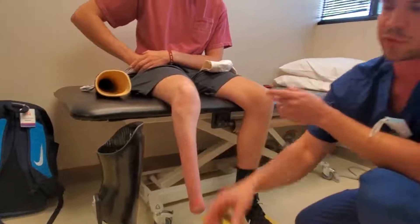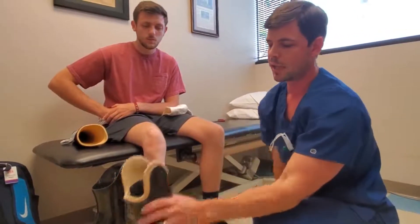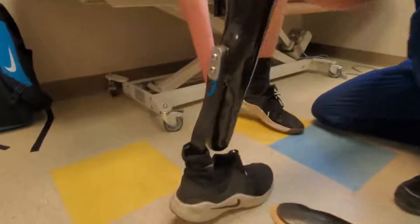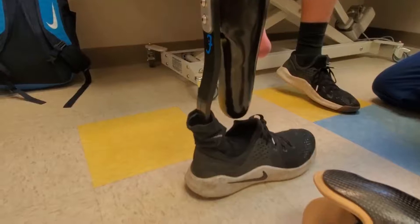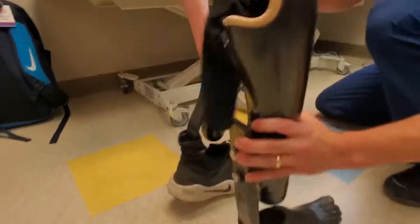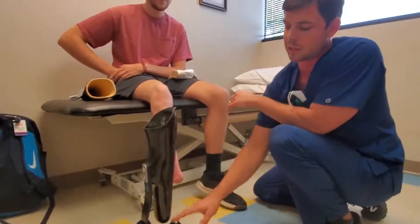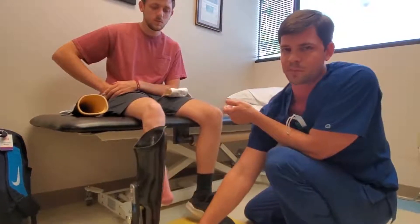The differences between this socket and the new socket are the same design besides the trim lines and the foot. This is a posterior mount All-Pro foot, which offers a little more dynamics and energy return — it's more springy than the old foot. We have more build height and clearance now, and as he's gotten taller and grown, that's why we're able to transition him to this posterior mount foot.